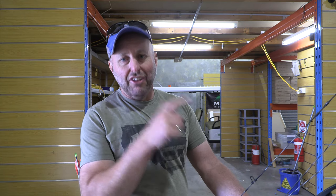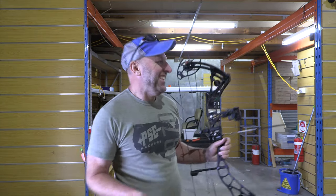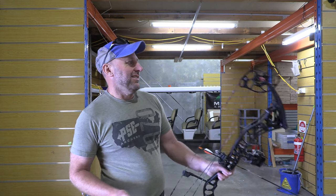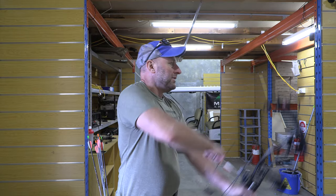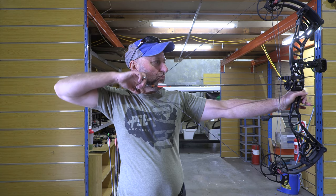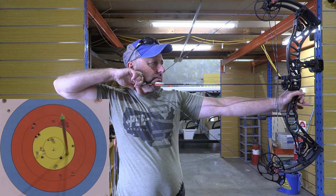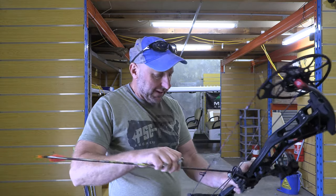I'm finding the sight pin really stable. Saying that, I'm indoors — the light down the end is not great, so I just can't see my sight pin moving around. It could be all my staff are thinking I should be in hospital. But we'll keep going and see how this group looks. Bow is lovely — love the bow.